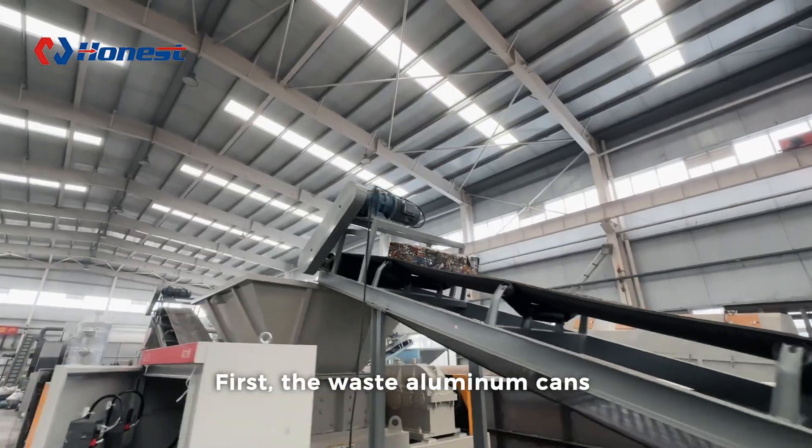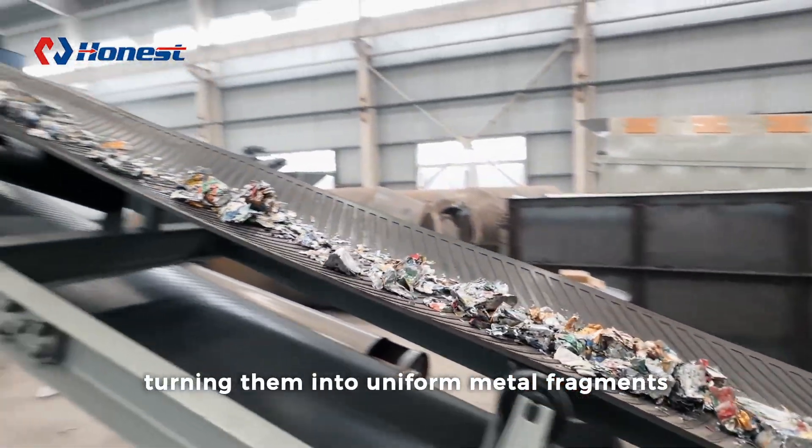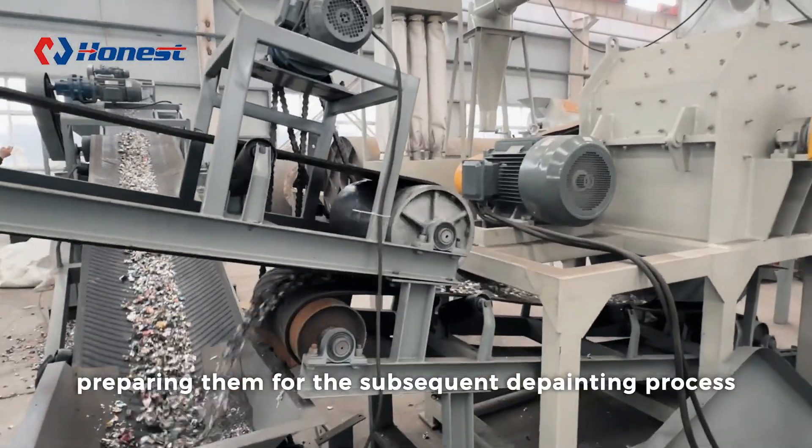First, the waste aluminum cans are initially crushed by a shredder, turning them into uniform metal fragments, preparing them for the subsequent de-painting process.